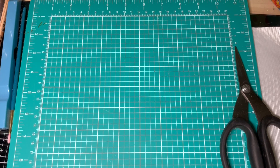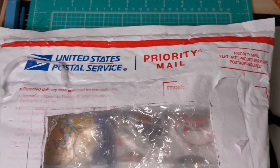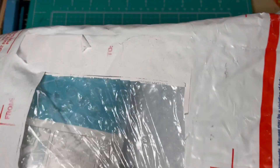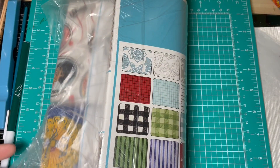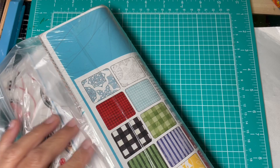Alright, let's move on. This is from another package — from Green Fairy Quilts. I'll go ahead and take these out. There were some fun things that I saw, and I believe all of these were on sale.